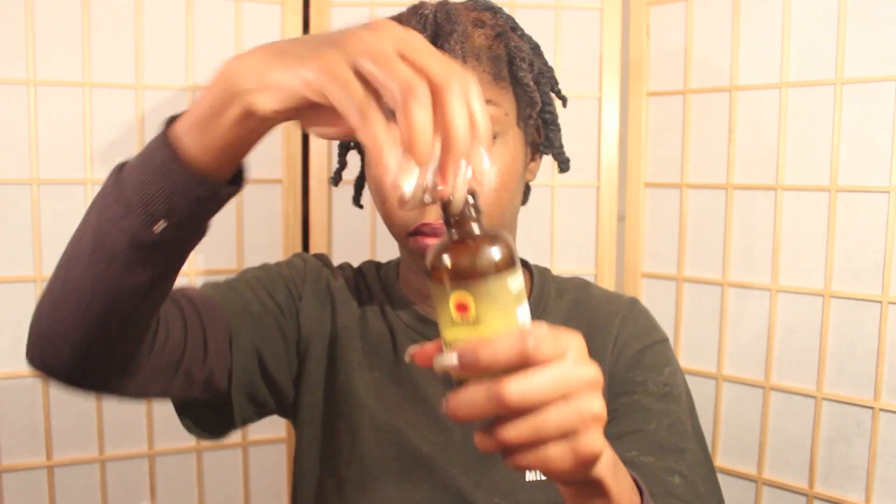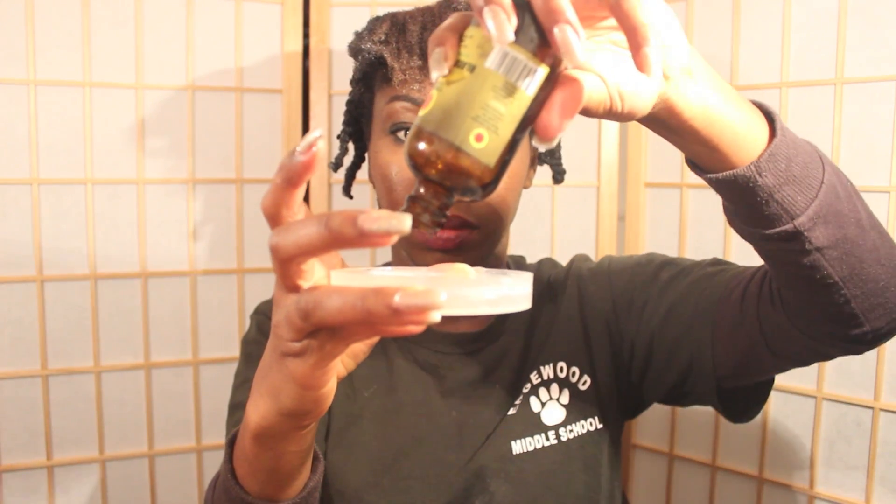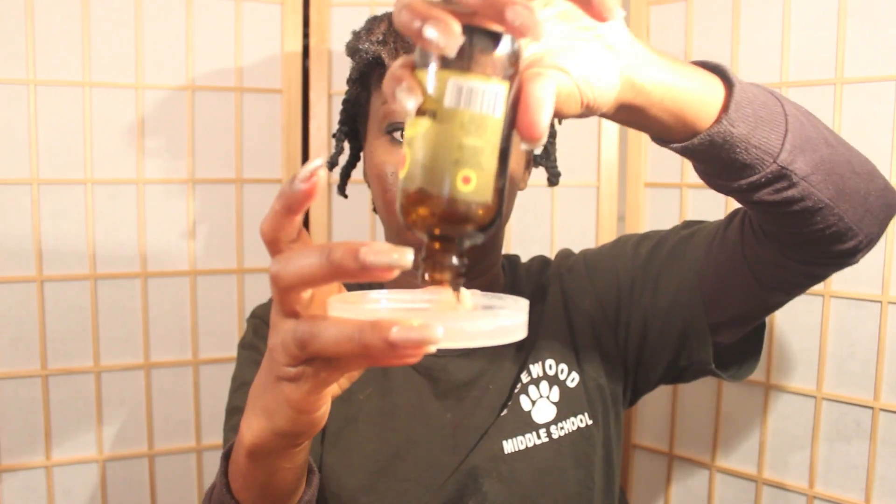During the winter time, I always use Jamaican black castor oil to seal my hair with. It is great for protecting your ends and keeping your hair looking shiny and healthy.